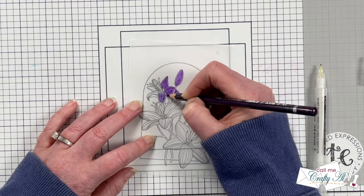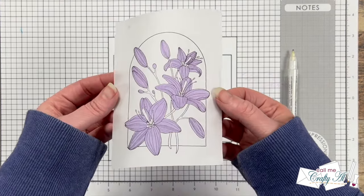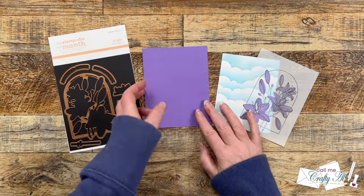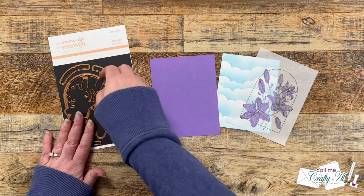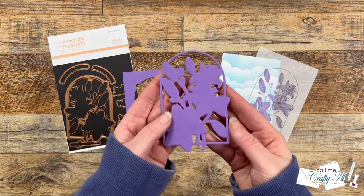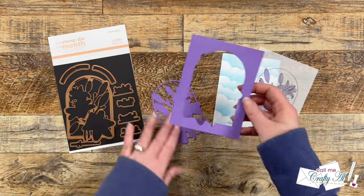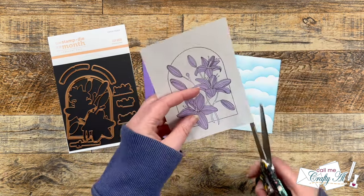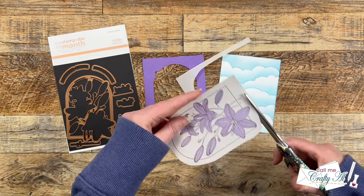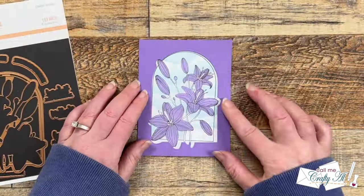Here's a look at the finished colored piece — this is a super simple technique and I could see just changing the colors and making multiple cards. I brought in a piece of purple cardstock that matched the coloring and used the Lily Arch coordinating die on it. The die cuts out a beautiful positive piece, but today I'll be keeping the negative frame. I brought in some scissors and cut off the excess vellum around my arch, leaving some area so I can adhere it to the frame I just created.